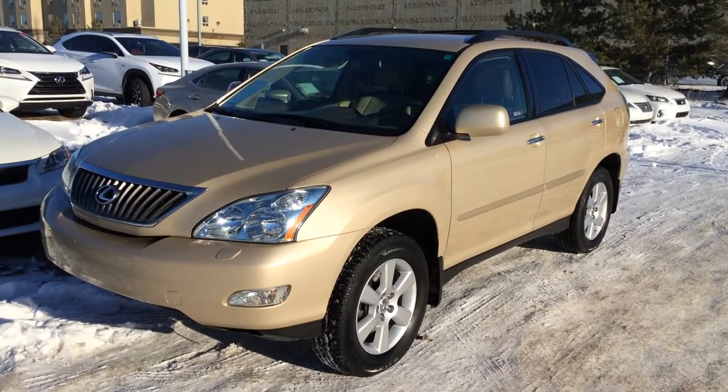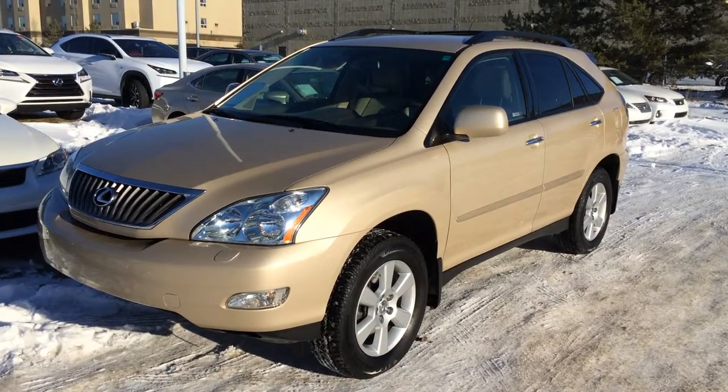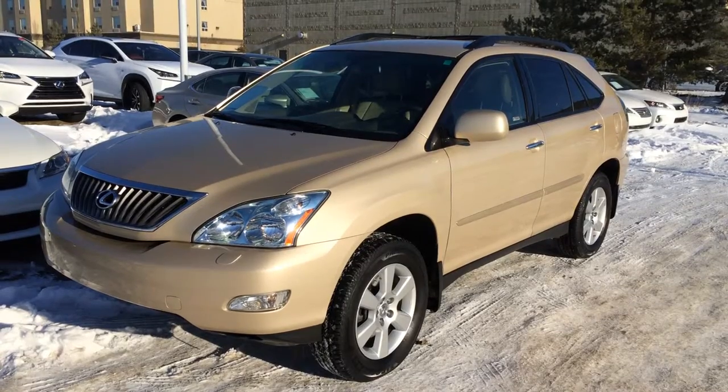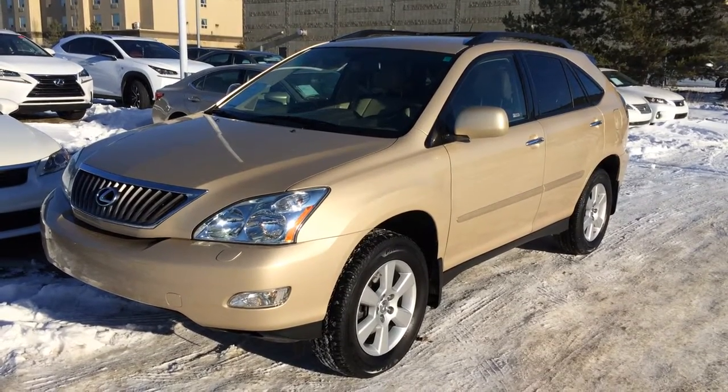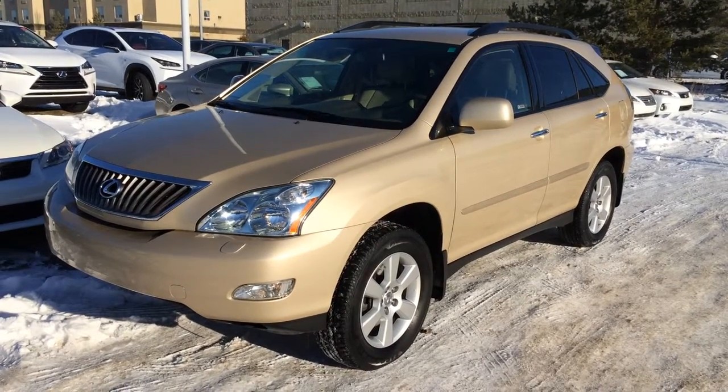Welcome to Lexus of Edmonton. We are located off 111th Ave and 170th Street, Edmonton, Alberta. We're looking at a pre-owned 2009 Lexus RX 350 — gold exterior, ivory leather inside, four-door, five-passenger.